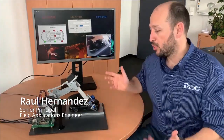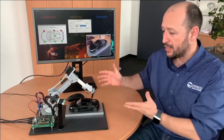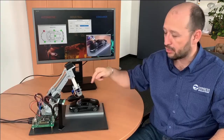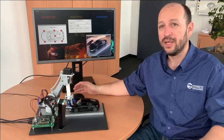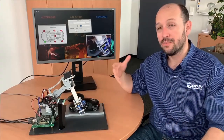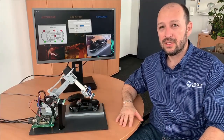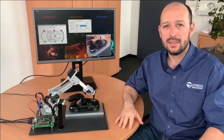Hi guys, my name is Raul and I'm part of the Cypress FAE team. I want to show you this pretty cool demo showcasing Cypress' excellent FRAM. The demo is using a board to control a robotic arm going through some welding points on a model car, storing all the information, and we're going to showcase how the excellent FRAM memory can be used to recover different states in a safety or power-down situation.